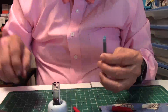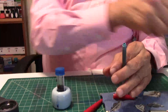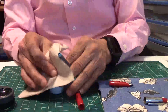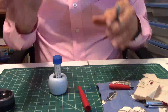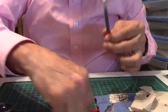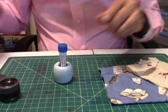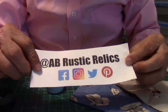I purchased this pen from AB Rustic Relics — I went on eBay, looked them up, and had been thinking about this pen for a while. I said, you know what, I want to try it because it's a brand I like. Now I'm going to put it back in and give it a minute to get down into the feed itself, then we'll get to writing. You can check out Big Bad Brad at AB Rustic Relics.